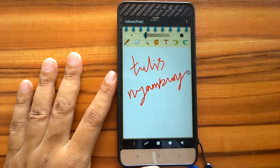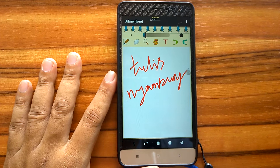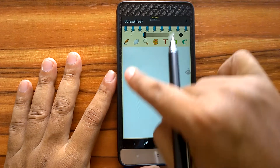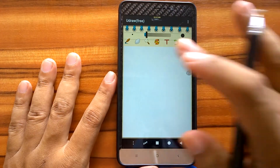When it comes to responsiveness and sensitivity, it is still more convenient to use your fingers. In addition, if the screen is a little dirty or has a lot of oil, it will make the stylus less responsive. So we must clean the screen often.